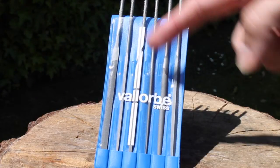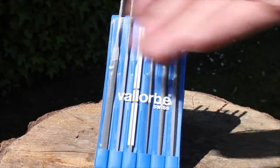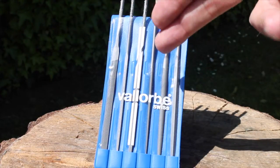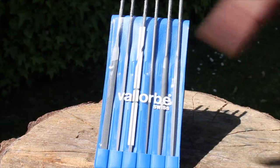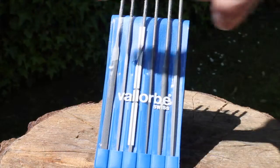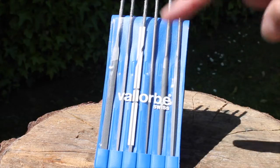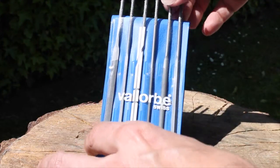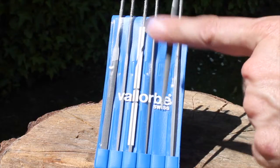The set I've got here is supplied by Eternal Tools. They offer three sets: cut 2 coarse, cut 4 fine, which is the one I've got here, and they also have a cut 6, very fine. I should also mention that with the coarse set you get a half-round file, but with the fine and very fine sets you get a crossing file instead — I'll show you what that is in a second.